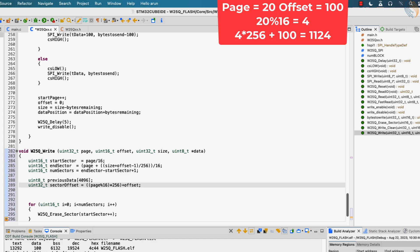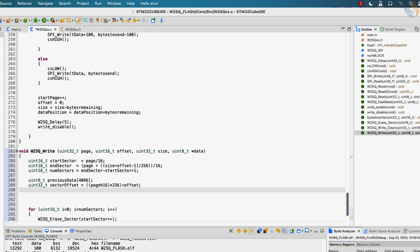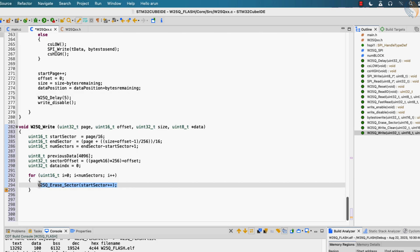For example, if I want to write on page 20 at an offset of 100, page 20 lies in sector 1, so this section will result in the value 4, which is basically 4 pages. Each page contains 256 bytes, so we multiply 4 with 256 and add the page offset to it. This would give us the memory offset of 1124 from the start of the current sector. Let's define a variable to keep track of the data index inside the data to be written. All the definitions are over, so we will call a for loop as many times as the number of sectors we need to write.